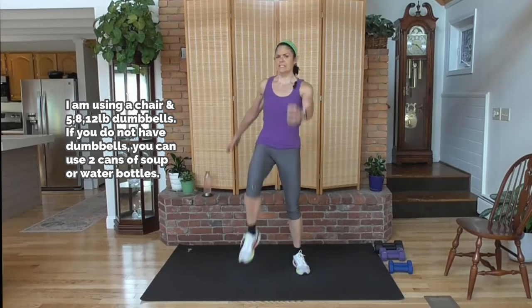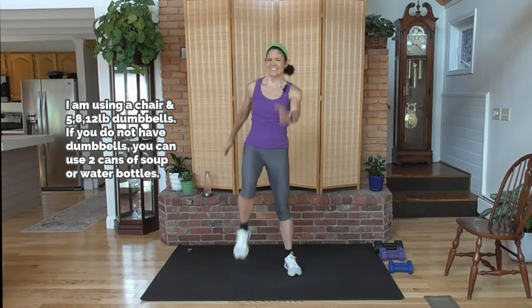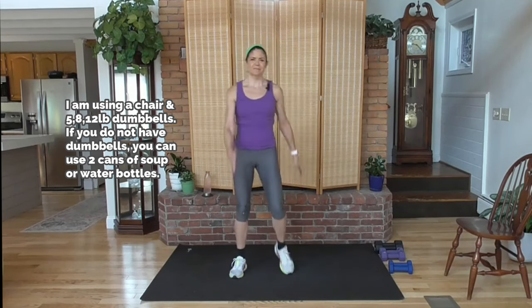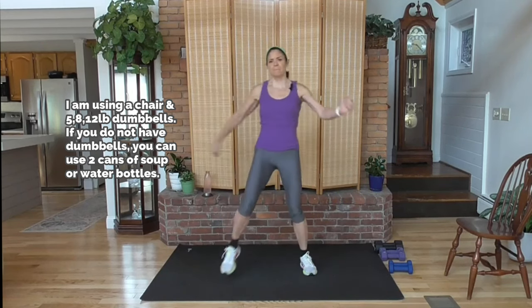There we go ladies, swing your arms, knees up, pull the tummy tight, lower abs, pull them in. Breathe. Don't hold your abs tight and breathe at the same time. This is going to be a fun workout. Knees up.